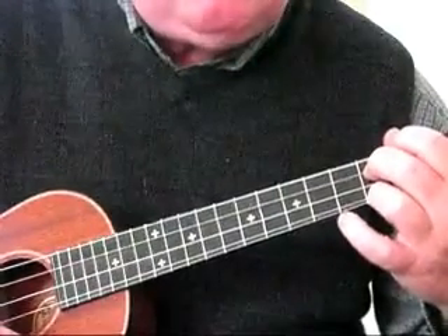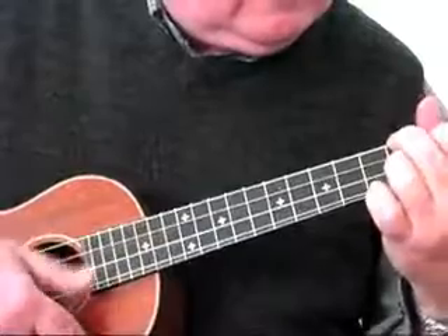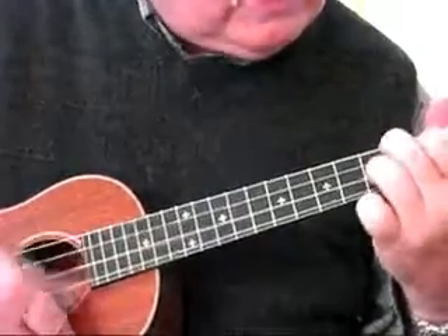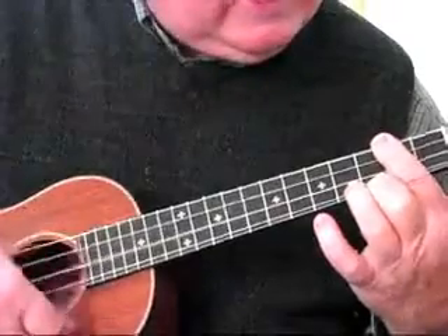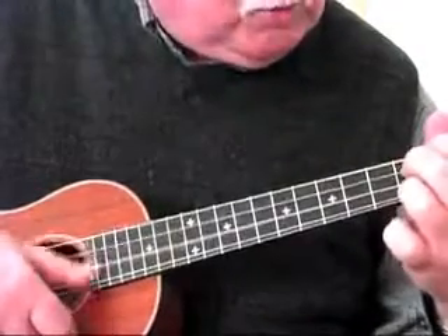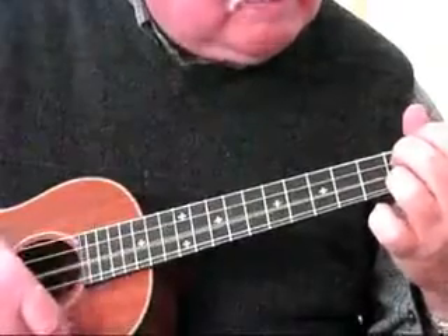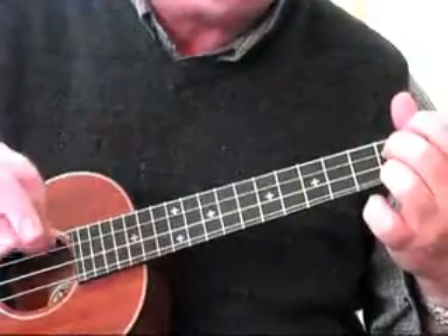It's a 12-bar blues, so I'm going to count this starting with A with our variations — 4 measures of A. Now switch to D7th for 2 measures. Back to A for 2 measures. Now go to E7th for 1, then D7th for 1, back to A for 1, and end on D7th. That's our 12th bar — the turnaround chord, because it turns around and begins all over again.